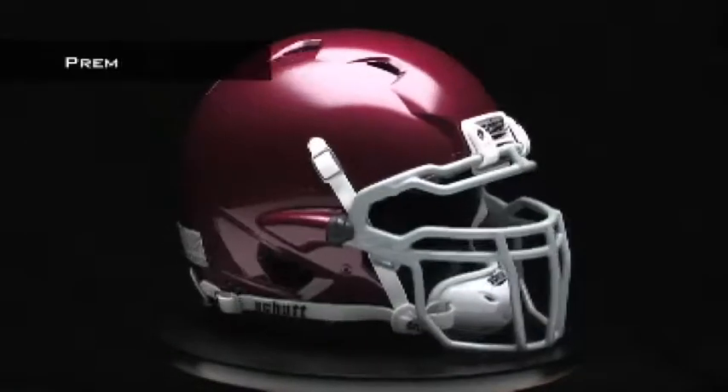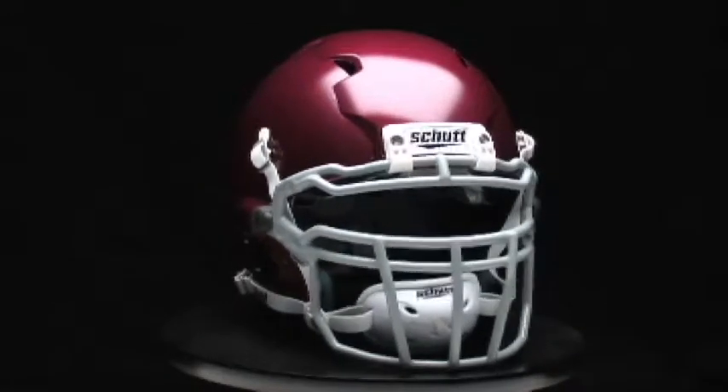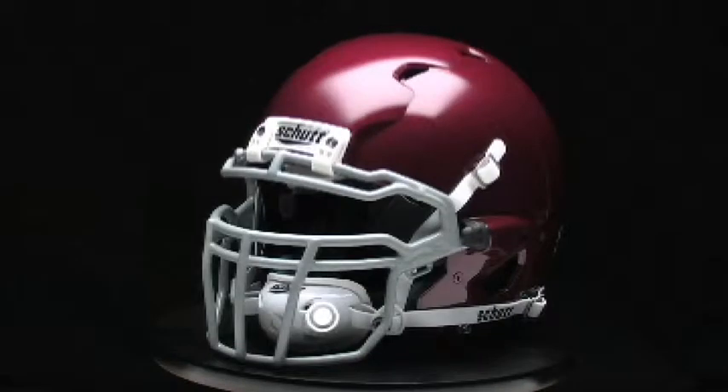The game's best helmet deserves the ultimate in accessories. That's why our premium upgrades come standard on the ION 4D: the quarter turn release system, Air Max TPU jaw pads, and the ION HC chin strap.